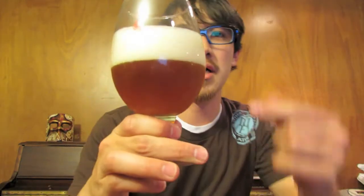It's a very hazy yellowish-orange color. It's not see-through at all. It's got a two-finger head and retained quite a bit, as you would expect in a funky ale.